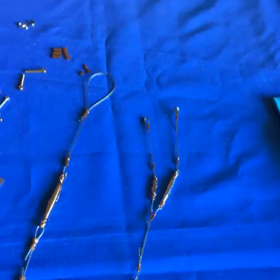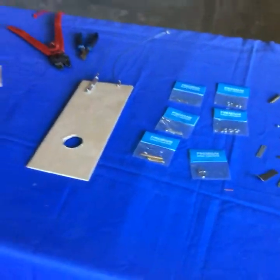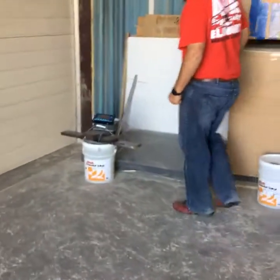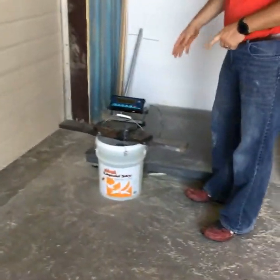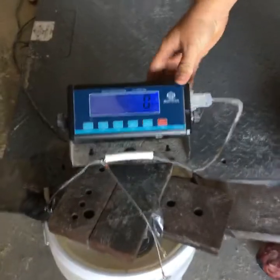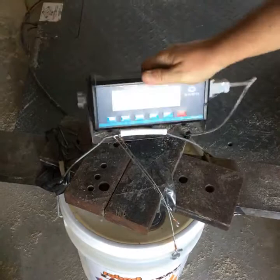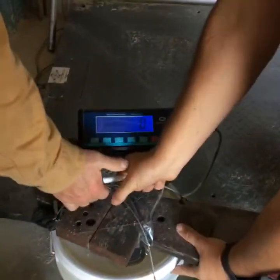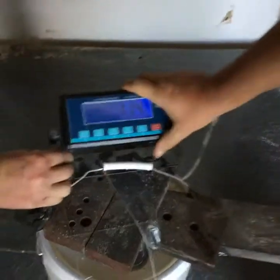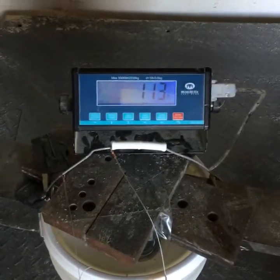Now we'll get started doing our weights. We'll move on over to the scale. You can see I've got this set up — the weight is here, and it's at zero right now. It's zeroed out. Now we'll pick it up and put it on the scale. It's 114 pounds that you see right there, and when we pick it up you'll see it go down to zero — that's showing that we're actually picking all the weight up.